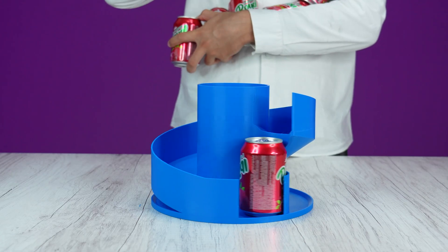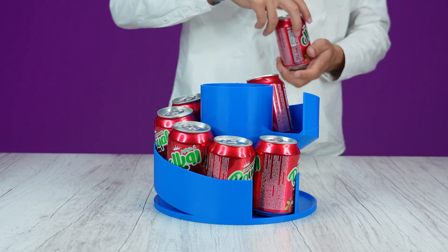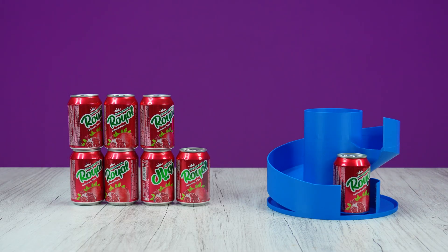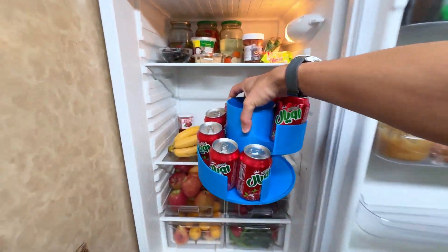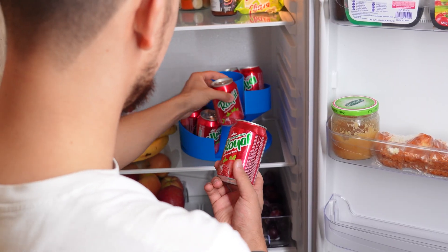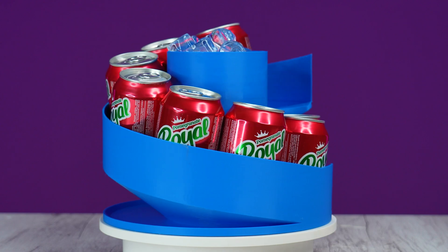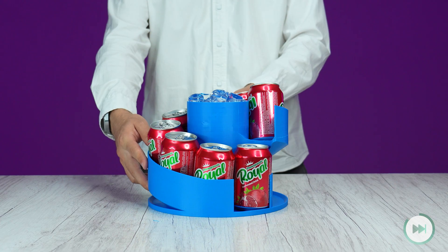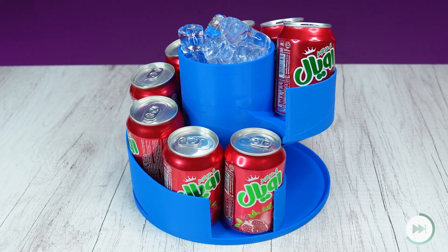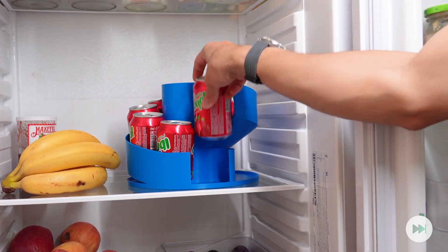See how you can place your beverage can with this satisfying motion. I could store 8 cans at max in this thing, which is the perfect size for my family. You can use this dispenser to cool your drinks in two ways. First, you can put your dispenser in a fridge and get your drinks from there. Or you can fill the center hole with ice to cool your drinks down and put the dispenser anywhere you want. But please make sure your print is watertight — otherwise, melted ice water can get out and ruin your table. Let me know in the comments if you'd like to print it.